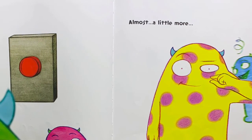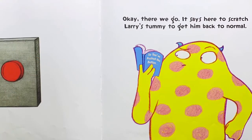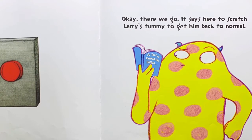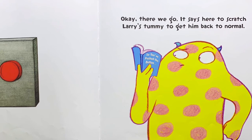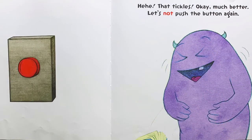Shake the book to get rid of all the extra Larrys. Almost. A little more. There we go. It says here to scratch Larry's tummy to get him back to normal. Ha-ha, that tickles. Okay, much better.